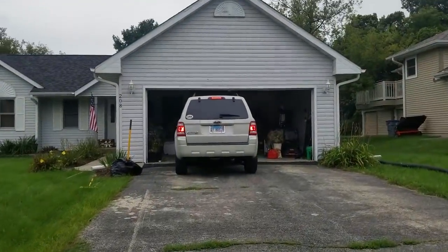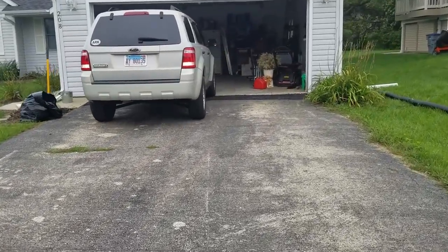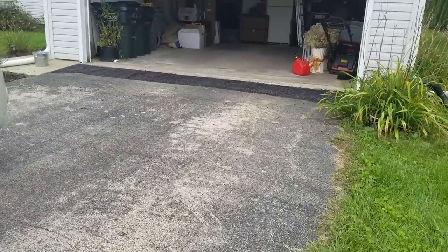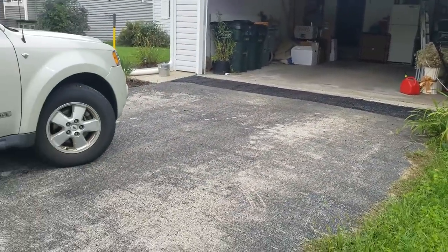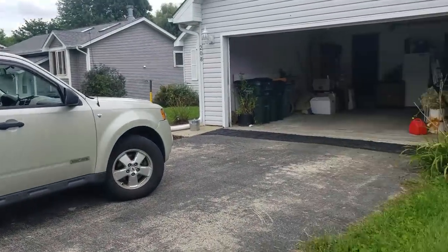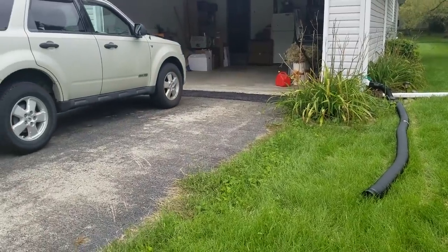Here we are at another angle — Matthew compacting the driveway. We gotta move some stuff out of the way.